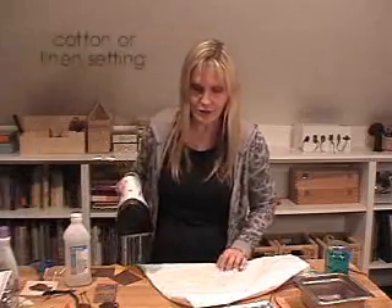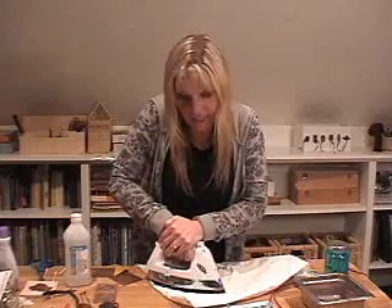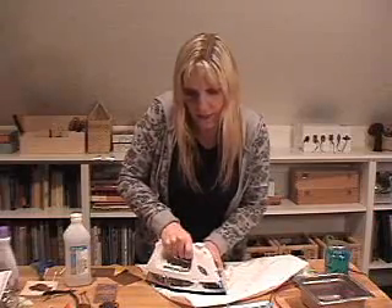It doesn't matter exactly how hot the iron is — it'll be just fine. Place it directly over the top of your image on your copper and go ahead and put your weight into it. Let the heat press for a good few minutes, letting that heat adhere the toner onto the metal. Press it really nicely on there like this.